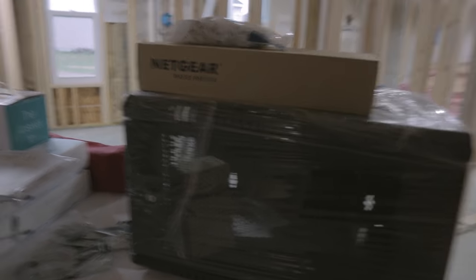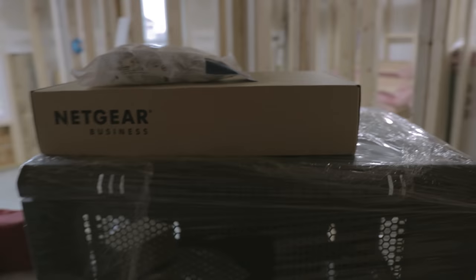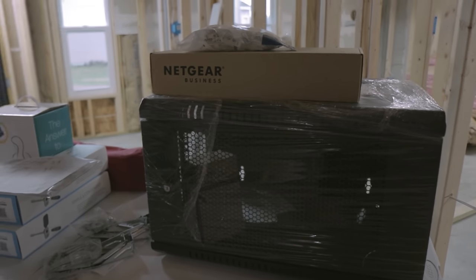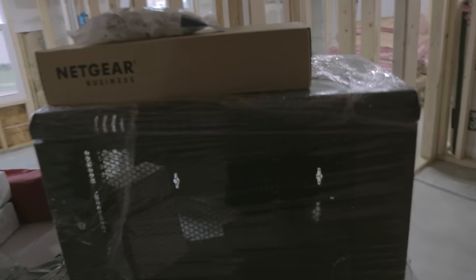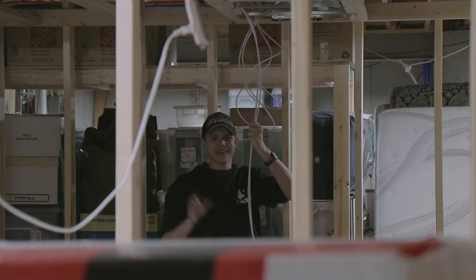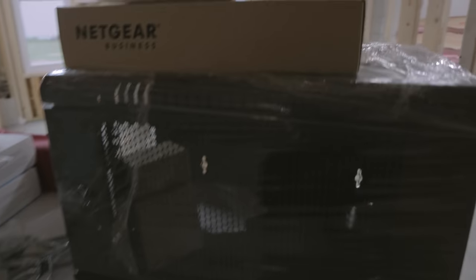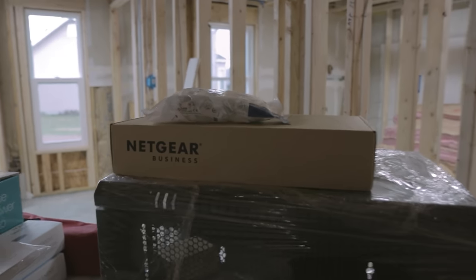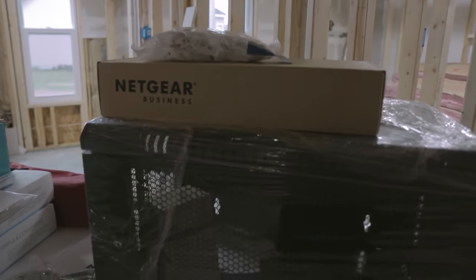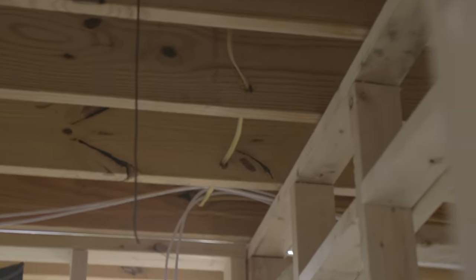Day two — we have the network rack, the Netgear switch, and the keystones. Wall plates are still coming, and we ordered the J hangers to keep the cables up in the ceiling. Lucas is over there fishing his cables. Meanwhile, I'm going to be getting this stuff unwrapped, configuring the switch with our VLANs, taking a look at the current Wi-Fi network, and trying to mirror over the settings to the new equipment. Lucas missed that yellow wire and ran things under it.